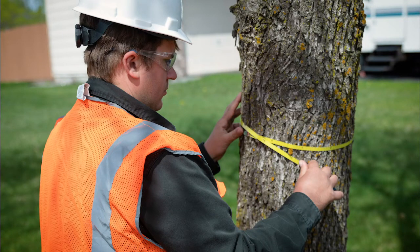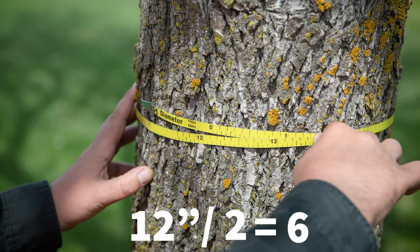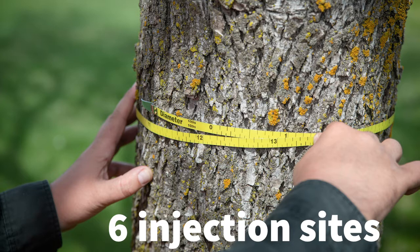When the technician first arrives on the property, they're going to take the diameter of the tree. This will let them know how many injection sites they'll need and how much product to put into the tree to adequately protect it from emerald ash borer. In this example we're using an ash tree that is 12 inches in diameter. 12 divided by two gives you six, so they will need six injection sites for this tree.